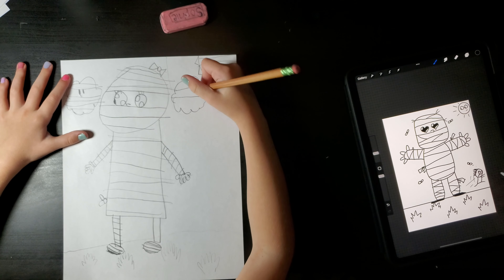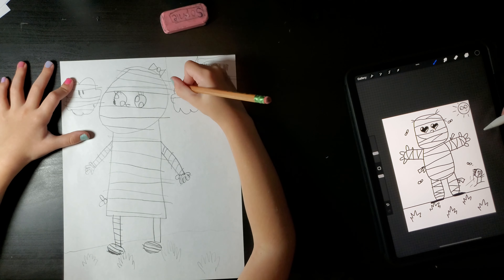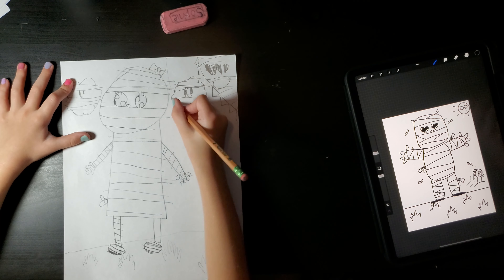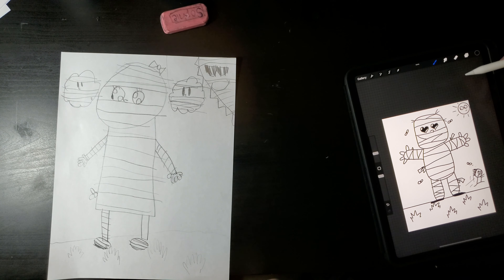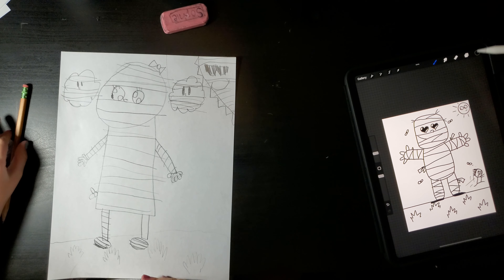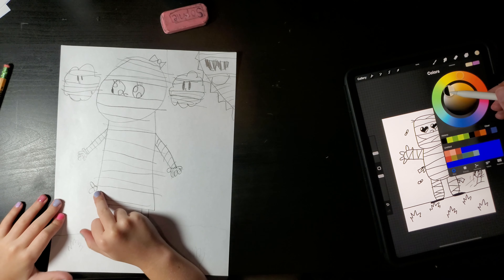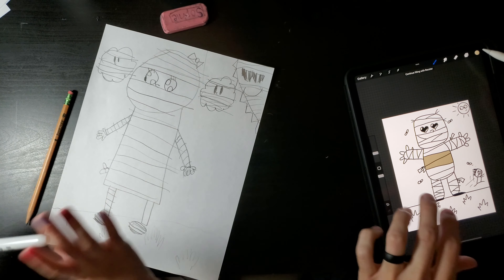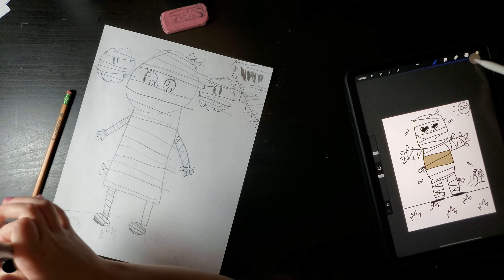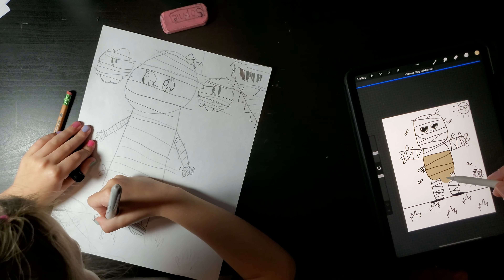I'm going to make his head really big. Okay, and then you're going to start from here and go down, and then that's going to make a rectangle. I'm going to make the head kind of rectangle-y. And then the body.